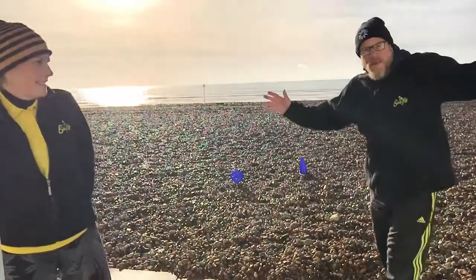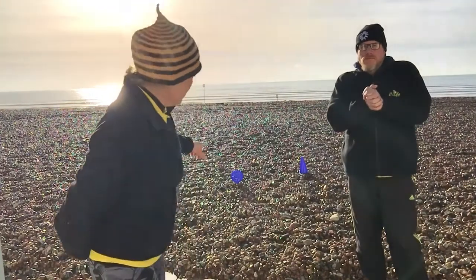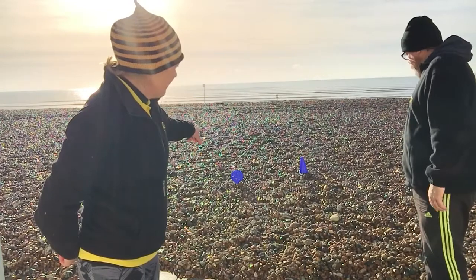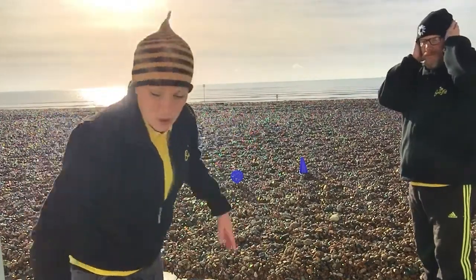Hi there, it's Bee Fit Tina and I'm down on the beach, and I've got with me Bee Fit David. Hello everyone! We've got some challenges for you to do down on the beach. We're going to learn how to do some throwing today. You can just see we've got a bat stuck into the ground in the stones, and we've got a cone as well, but you can use anything — you could even use a water bottle.